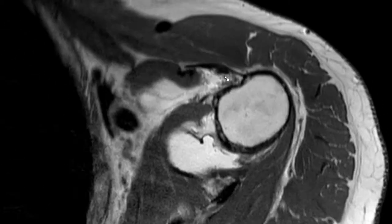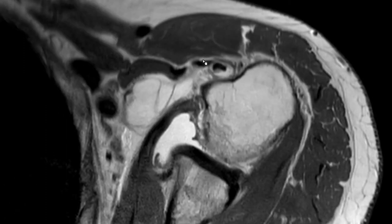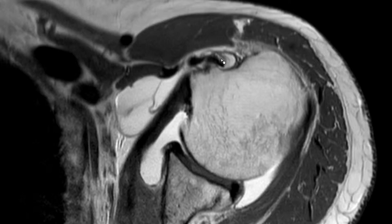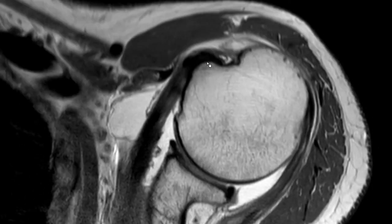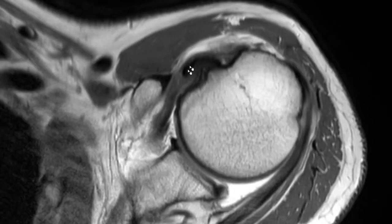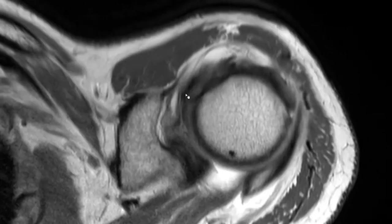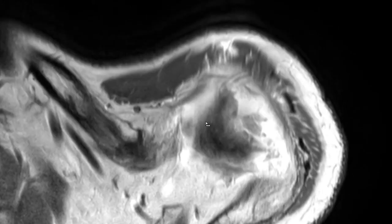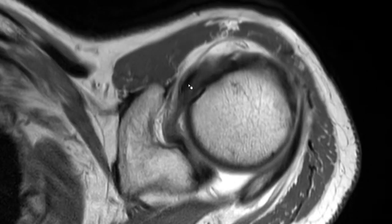This is the long head of the biceps tendon and this is the epineurotic expansion, or sometimes also called the epineurotic slip, of the supraspinatus tendon. It's certainly not a split of the long biceps tendon and also not an accessory head. This is a very prominent one — you can see the expansion running over the biceps and then into this torn supraspinatus tendon. What's probably hindering the supraspinatus tendon from retracting even more is this thick epineurotic expansion here.